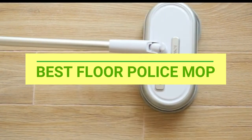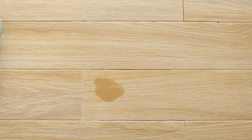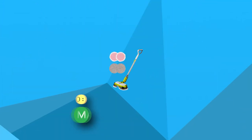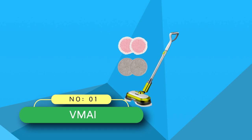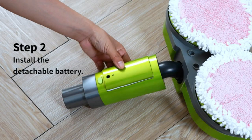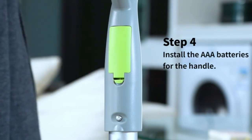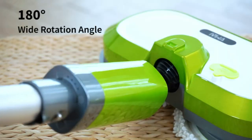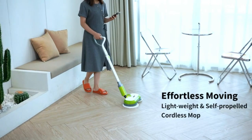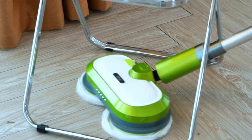Best Floor Police Mop. Number 1: VMI Floor Police Mop. The powerful floor cleaner is equipped with a dual motor spinning up to 280 RPM. It removes stubborn stains, dust, and splotch on the home and kitchen floor quickly. Meanwhile, it will automatically push the head of the electric mop forward, making housework no effort.